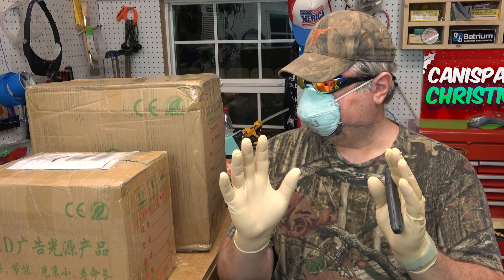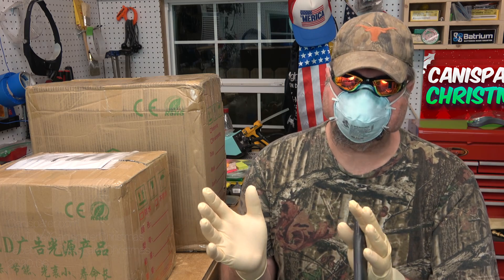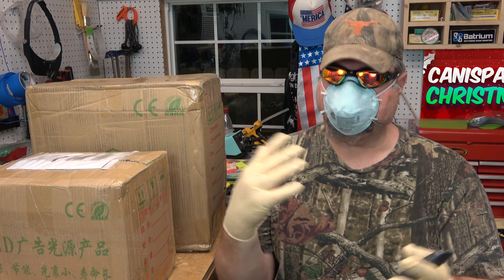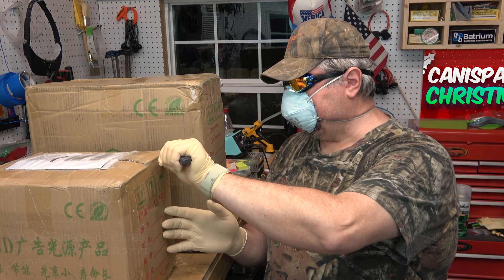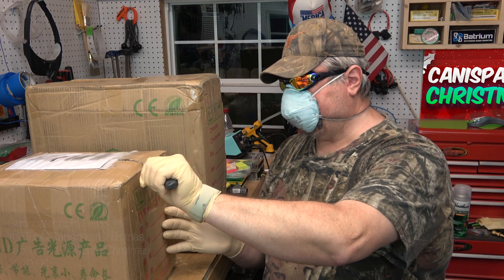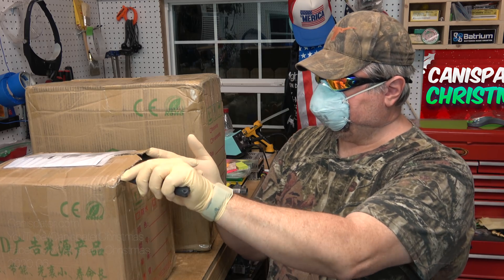Okay, just taking a little extra precaution. Normally I don't do this, but with the current times the way they are, I am going to take a little extra precaution. So we'll just be real careful with opening this up.